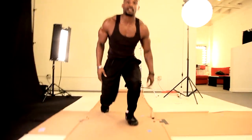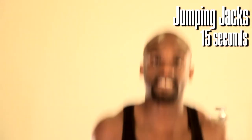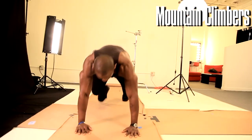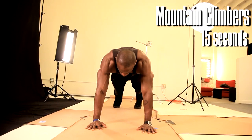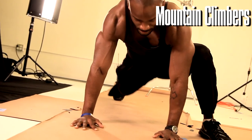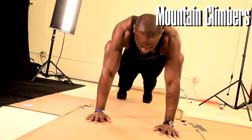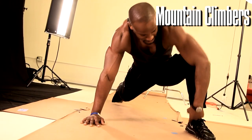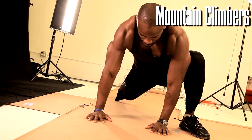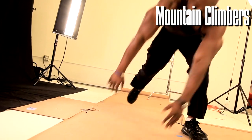Perfect. Immediately pop back up, jumping jacks, 15 seconds. Then mountain climbers — hands shoulder width apart, coming out, getting the feet outside the hands, bringing it back, other side, bring it back, other side. Make sure you have the legs, the knee and the ankle aligned. Push yourself, 15 seconds.